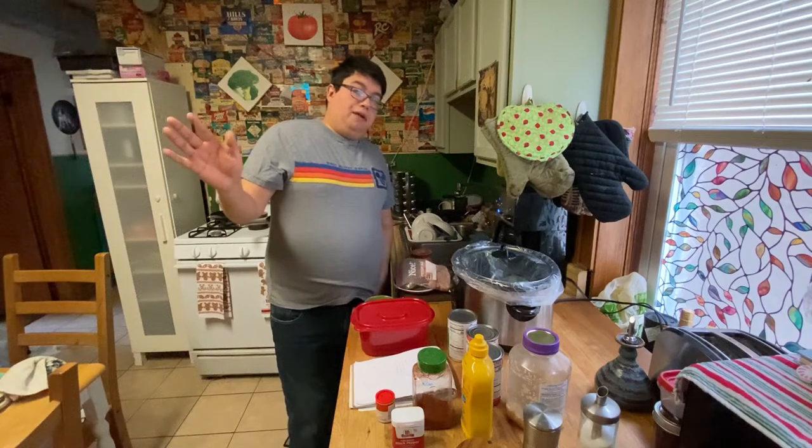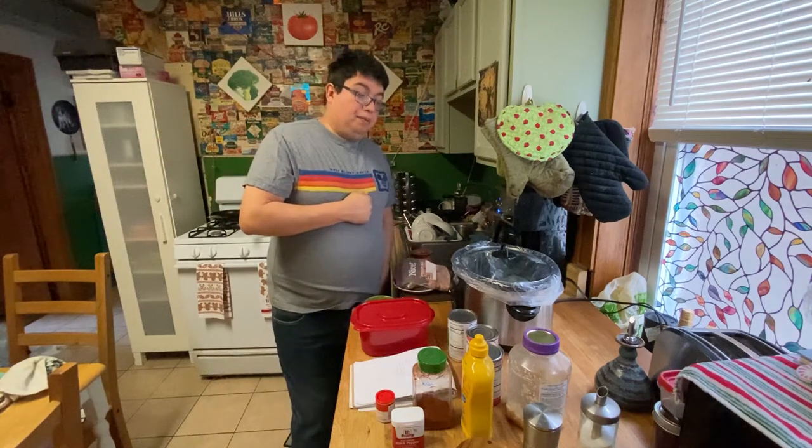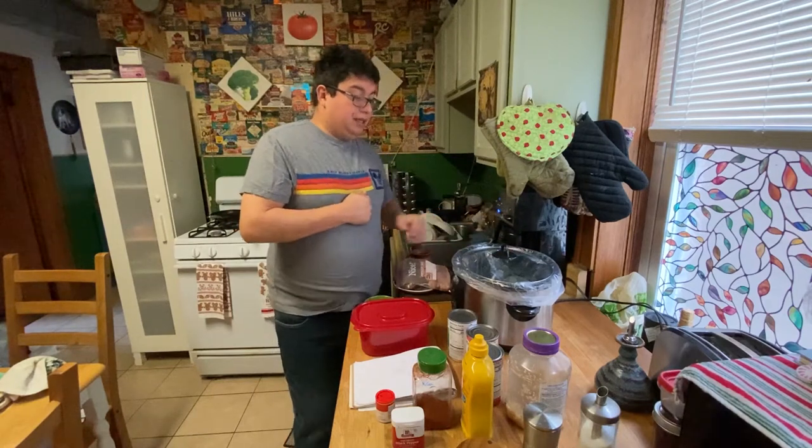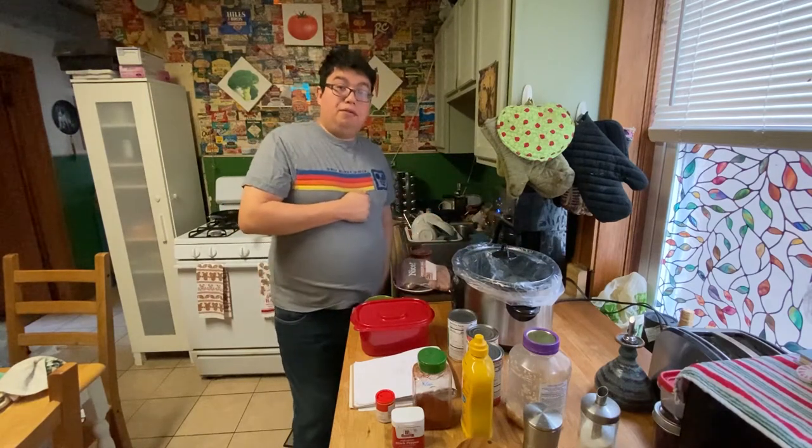We're back with another quick meal — quick meaning the crock pot does all the work. We're going to be making our own homemade chili.